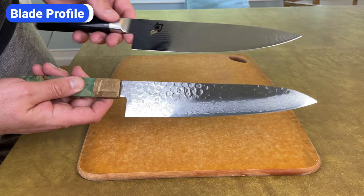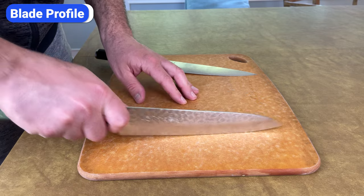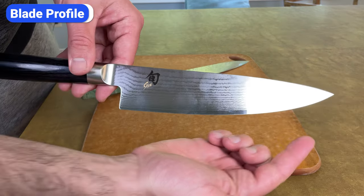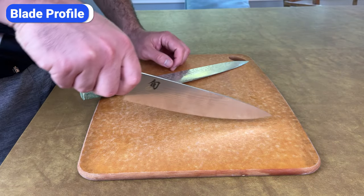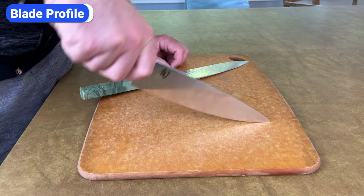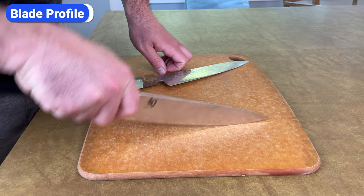Most Japanese chef's knives have a straight edge, which supports an up-and-down motion — this blade profile is ideal for making straight, clean cuts and slices. However, Shun Classic chef's knives have a more rounded blade profile that enables a smoother rocking motion. If you're used to the rocking technique with Western-style knives, the blade profile of Shun chef's knives will be more familiar.